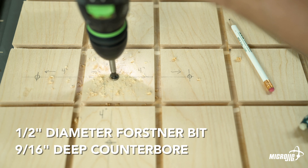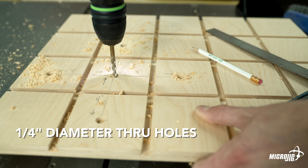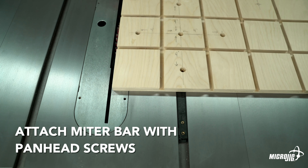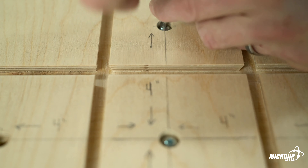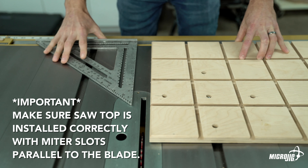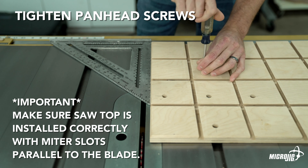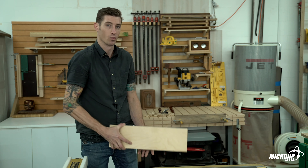For installing the miter bar, leave a one-eighth of an inch gap between the sled and the blade. Use a half inch diameter Forstner bit to counterbore the mounting holes nine-sixteenths of an inch deep, then drill quarter inch through holes in the center of each counterbored hole. Attach the miter bar to the bottom of the sled from the top using the included pan head screws. Without fully tightening, use a carpenter's square to square up the sled with the edge of the table saw top, then tighten the pan head screws to secure the miter bar.